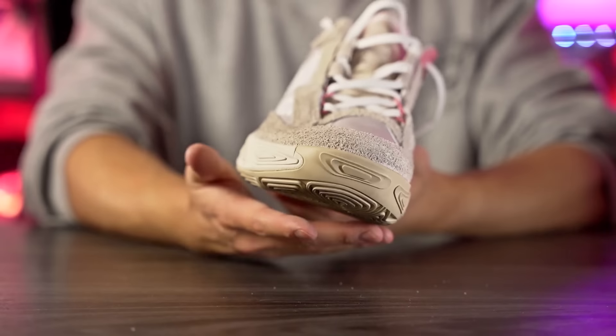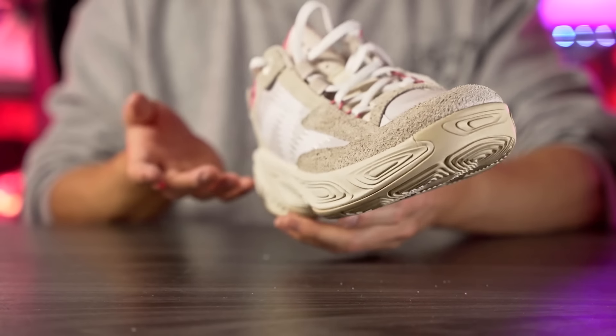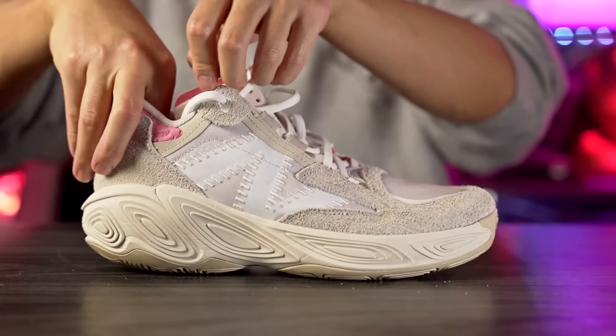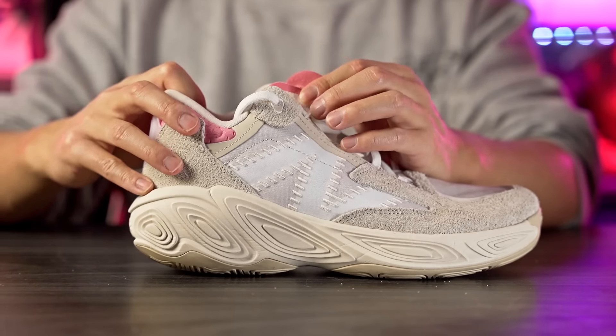As far as lateral stability goes it feels pretty good — there's a wide base in the forefoot. There does seem to be a little bit of heel slippage though; walking around today my heel didn't feel fully locked down. It wasn't slipping out terribly, but it didn't feel fully locked down either. We'll have to see when I actually play in it, but right now there seems to be a little heel slippage. Overall support and lockdown does feel pretty good so far.